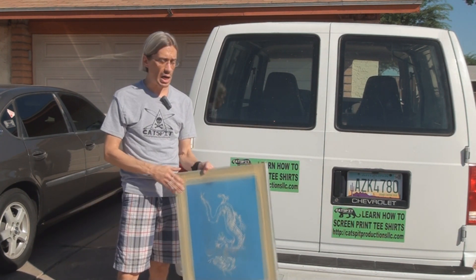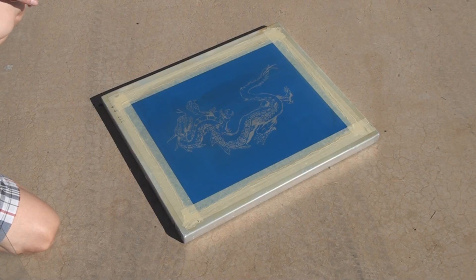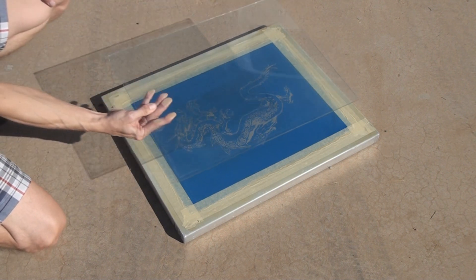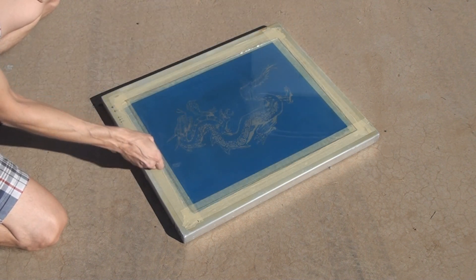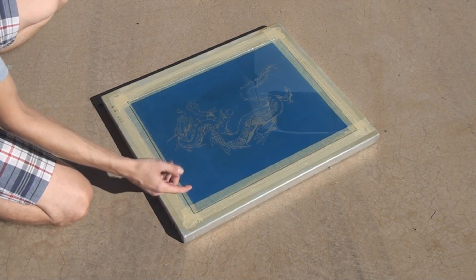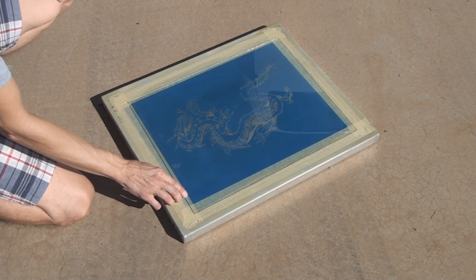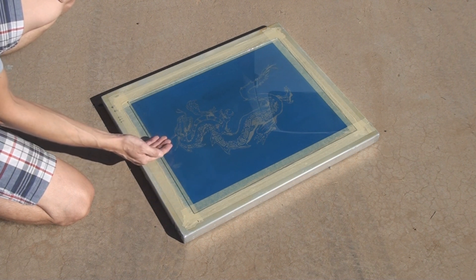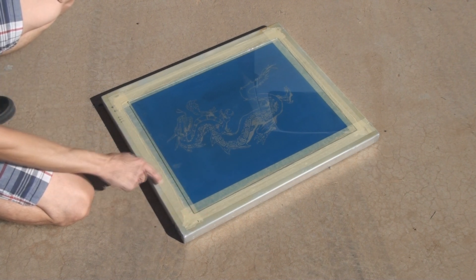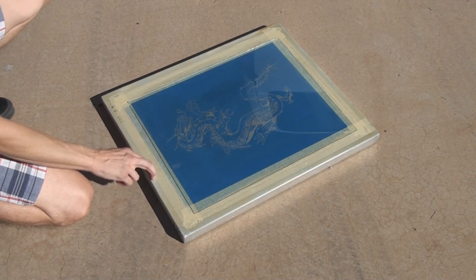But when it comes to exposing a screen, it's really not. If you do try to use the sun to expose your screens, you'll need a piece of glass to sandwich the film positive against the screen. Don't use a piece of glass that's big and hits the frame edges. What you want is a piece of glass that's heavier, smaller, and fits inside the frame edge. That way, the weight of the glass will be on the mesh and not on the frame edge. You want a smaller piece of glass to go inside the inner dimensions of your screen.